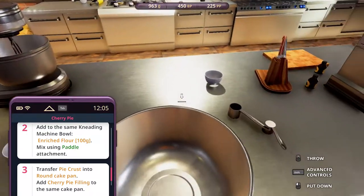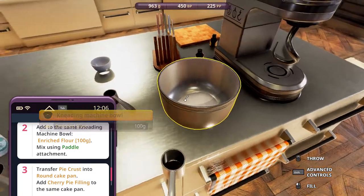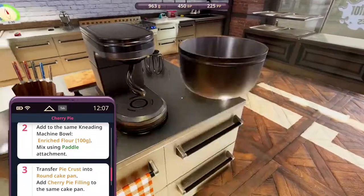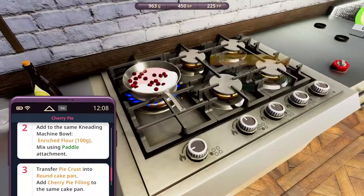Same kneading bowl — we need an empty kneading bowl. Enriched flour. And then add those in here once they're done. This is already the flour, so we need to take it out first. Bring this over and we can prepare this kneading bowl for this one.